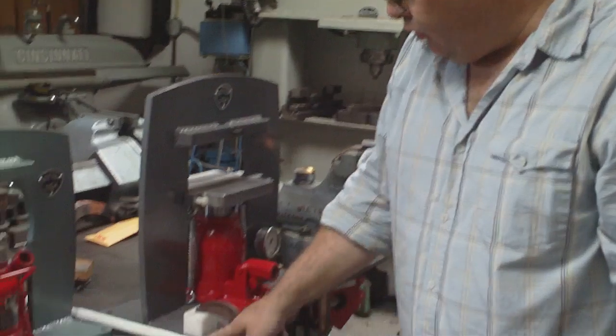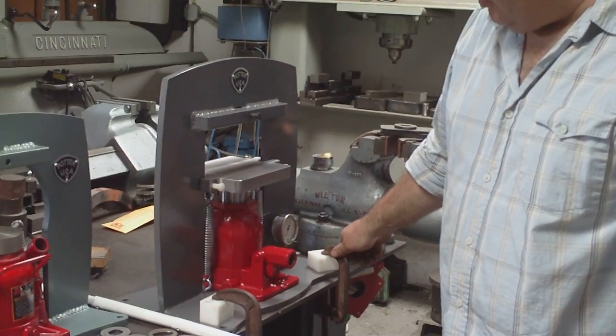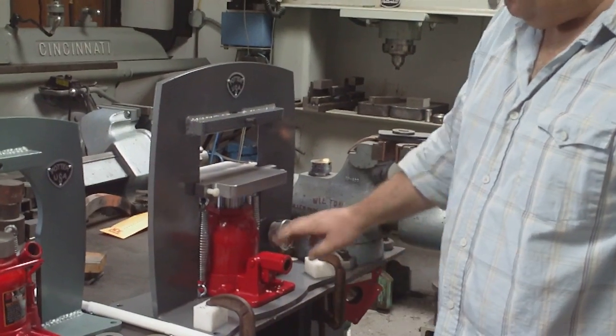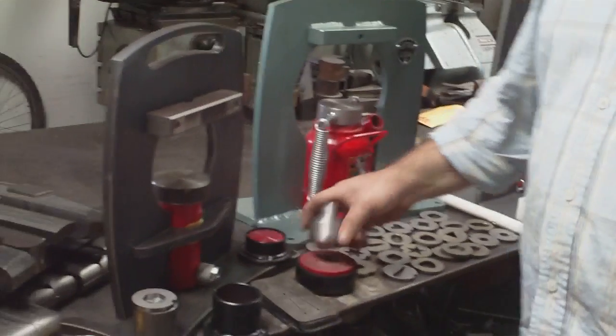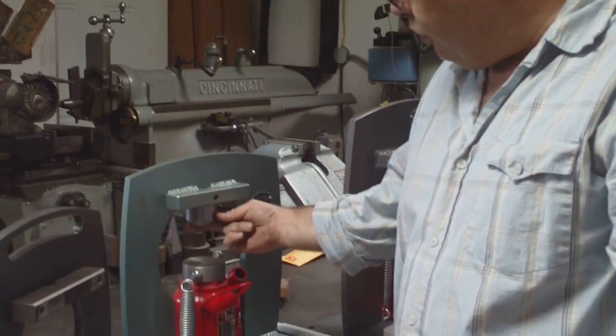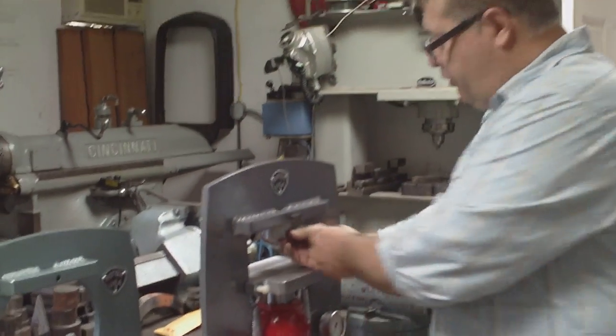This one has mounting holes. I have it temporarily mounted on the table like this just for demo purposes, but if you buy one there are holes provided to bolt it down. We also make a whole line of tooling for it. All the tooling I make has a one-inch hole so you can bolt it into the press, and it tightens in with a little set screw.